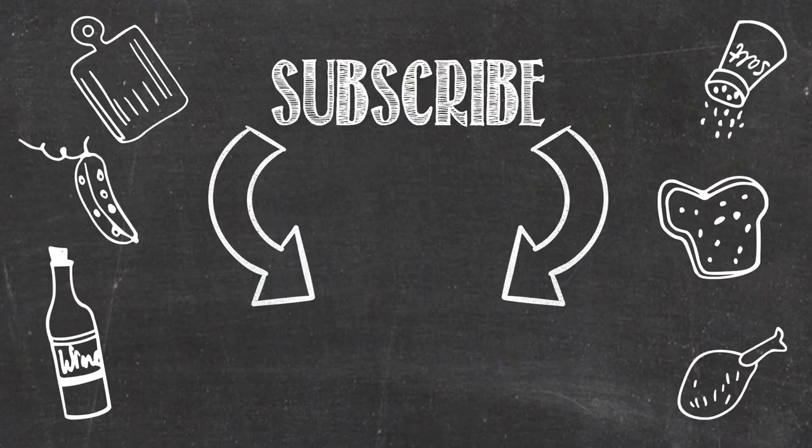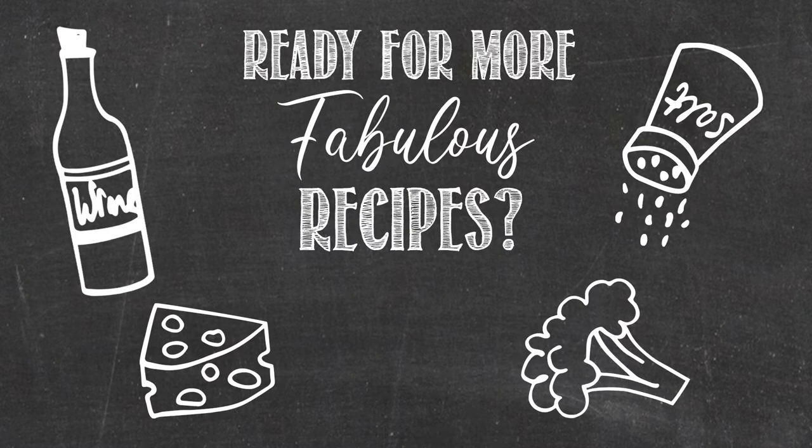If you'd like to see more recipes like this, please subscribe. For complete ingredients, cooking instructions, and to purchase cookbooks, visit cateringbydebbiecovington.com.